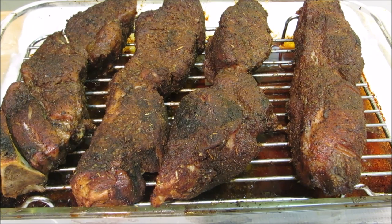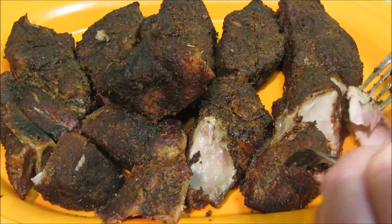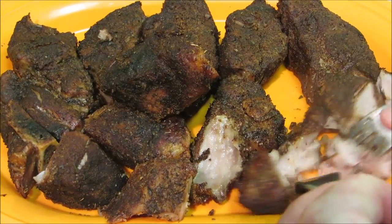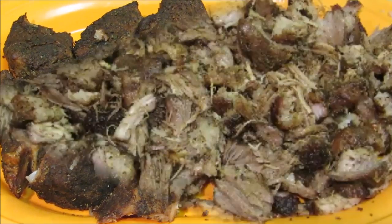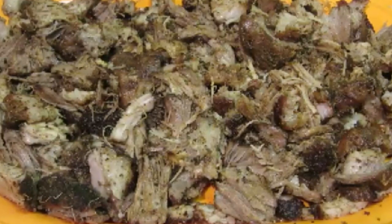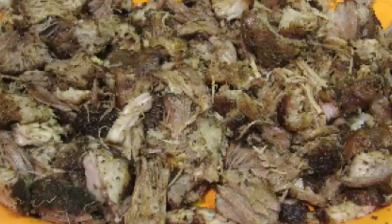Simply take two forks and begin to pull the meat apart. Now we have pork carnitas, and at this point you can use the meat for whatever you like — tacos, burritos, nachos, taquitos, enchiladas, what have you. But today we're gonna make some pork burrito Supremes.